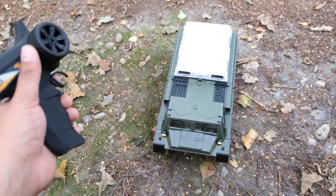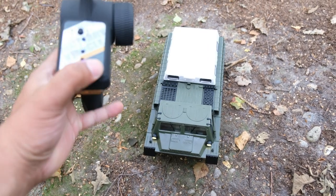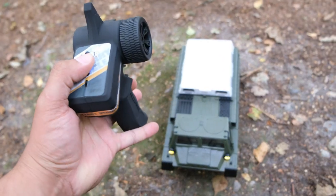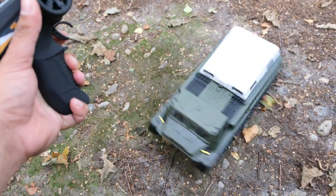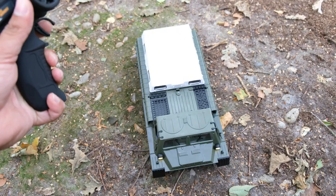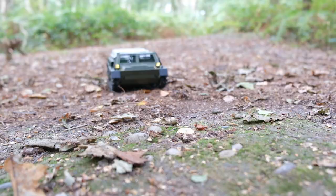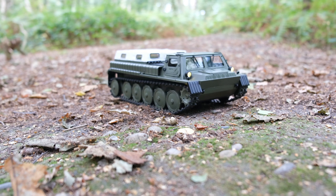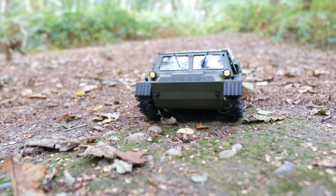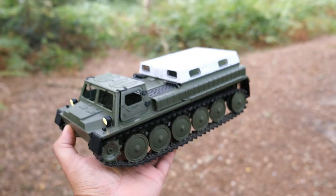Let's have a quick look at the fully proportional steering. We can adjust our steering dual rate — if we click it in, it's a bit slower. We've got very nice slow speed control.